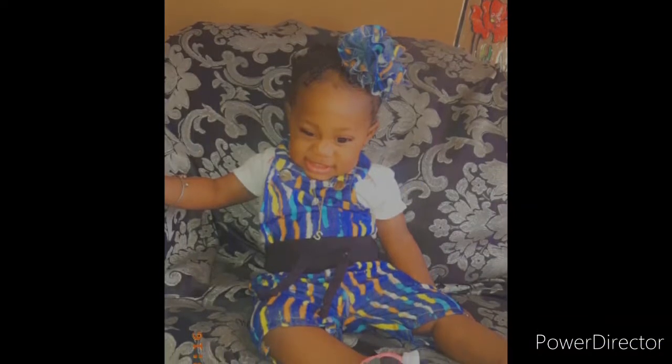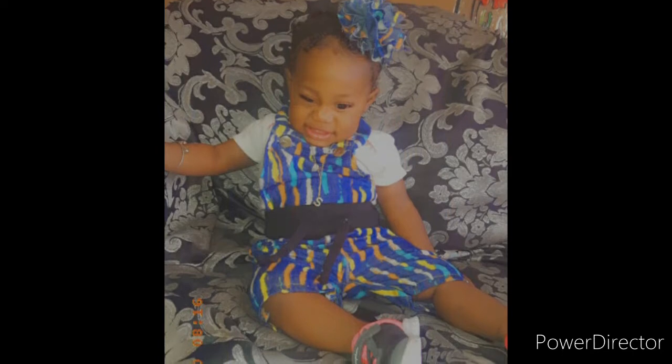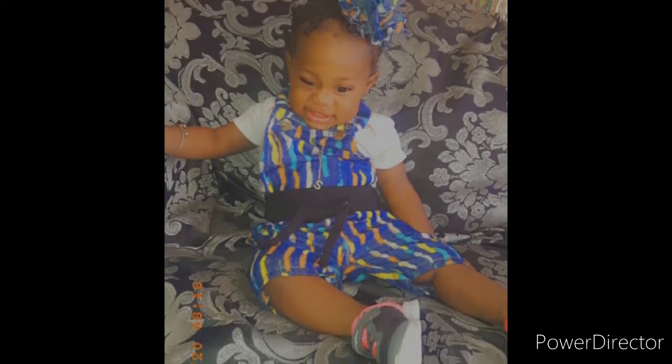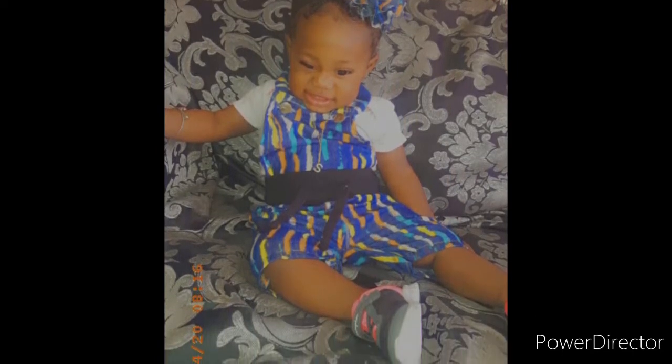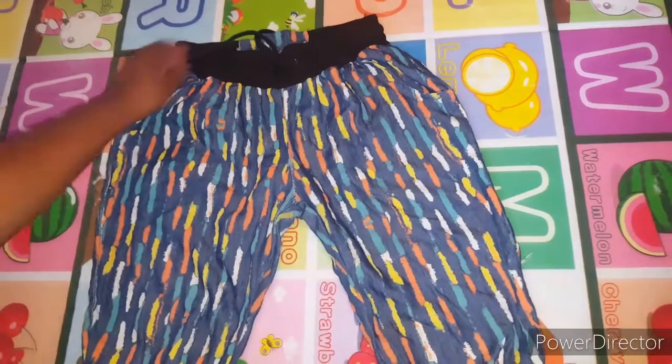Hey guys, I'm back again with another DIY. If you're new to my channel, please subscribe, like, comment, and share. Today's DIY I'm going to be turning an old adult joggers into a baby jumper.